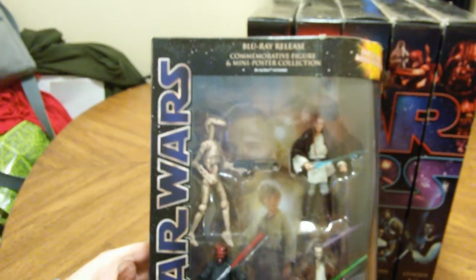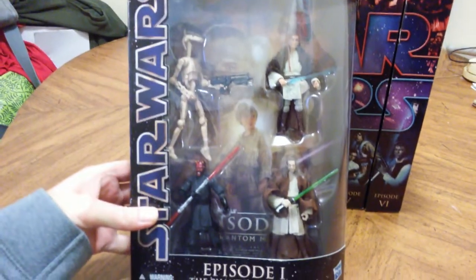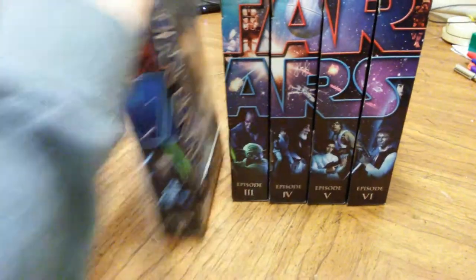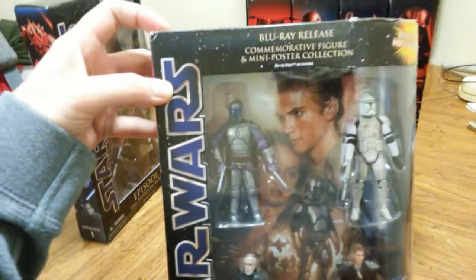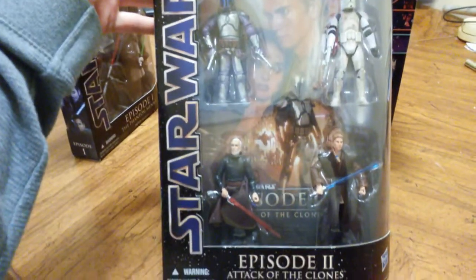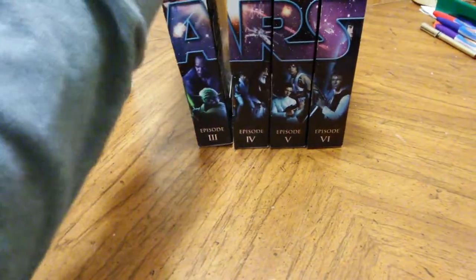The easiest way to tell a grizzly from a black bear is by size and shape. A grizzly, see here, is usually much bigger. It has a large shoulder hump and a dished face. The profile is much straighter on a black bear, whatever its color.